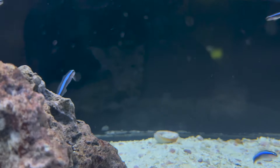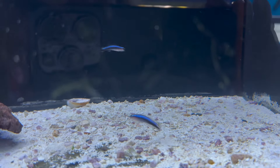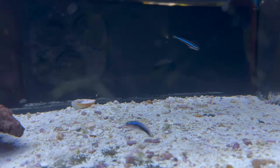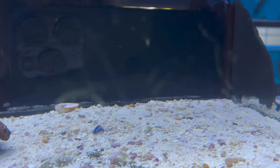Along with your cleaner wrasses and your cleaner shrimp, we do have these neon gobies. Neon gobies are another type of fish that clean external parasites off of the outside of fish — very beneficial, very cute, very adorable.